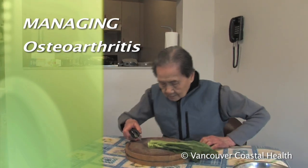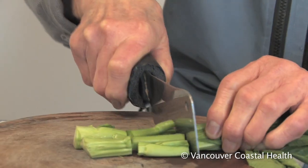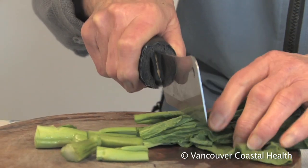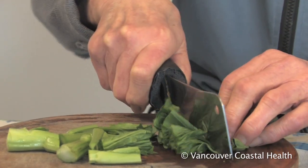Osteoarthritis of the base of the thumb is usually treated without surgery. The goals of treatment are to make it easier to do everyday activities, manage symptoms, and prevent further damage to the joints.